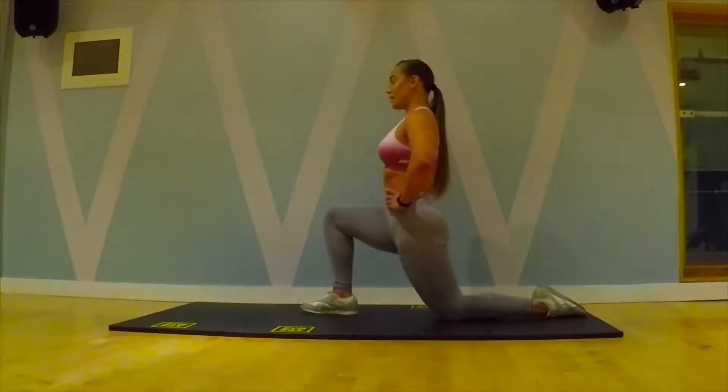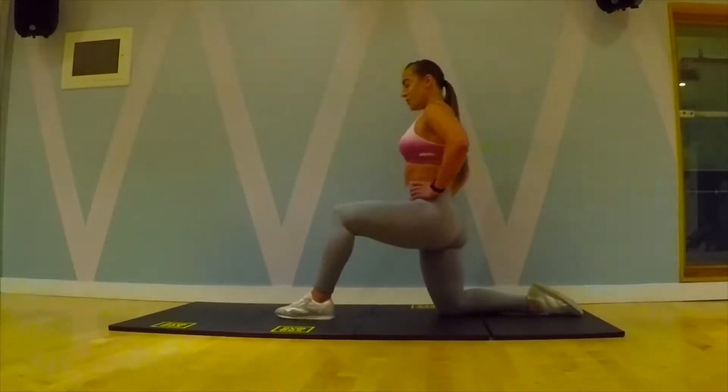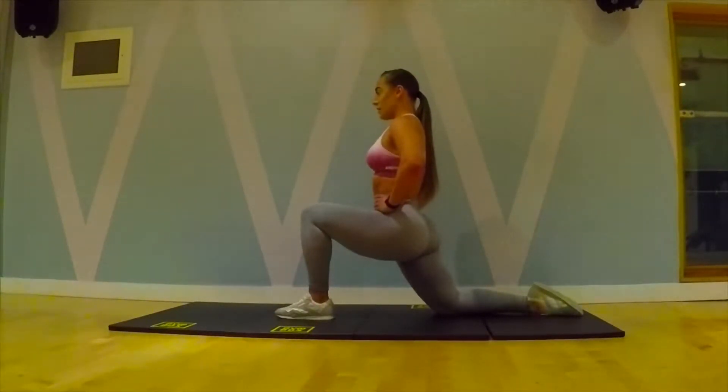From here, you want 30 seconds, and then what you want to do is switch legs, lean into that front foot. Same here.